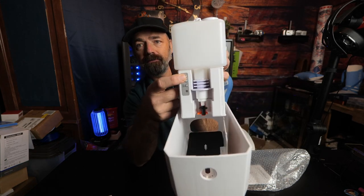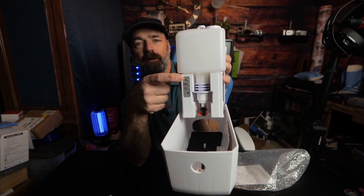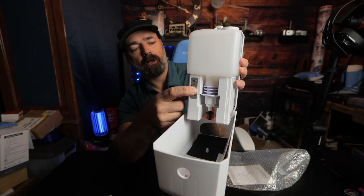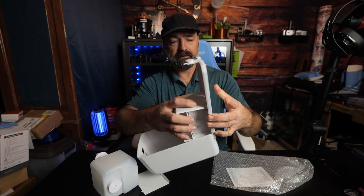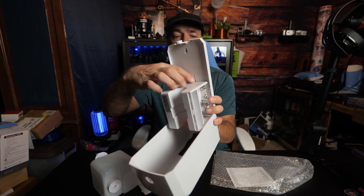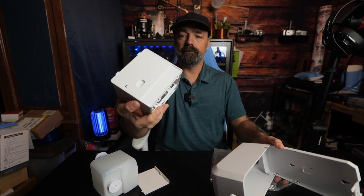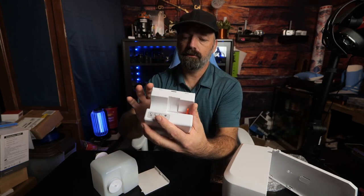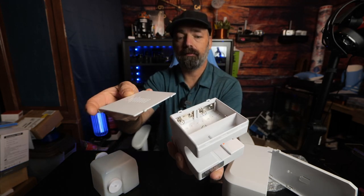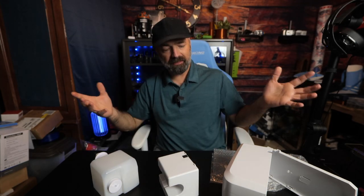There are two buttons: one for a single drop and two for a double drop — that's how you determine how much comes out when you activate the machine. There's also the on/off button. To access the batteries, there's a little clip on the top — push that clip in and pull out the mechanism. This takes four C cell batteries. The battery pack goes back on like so.